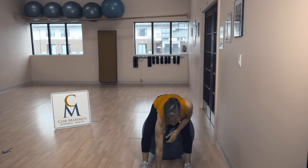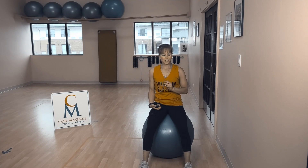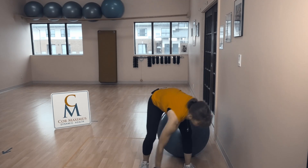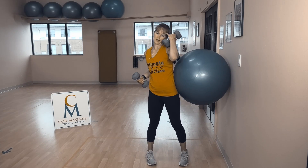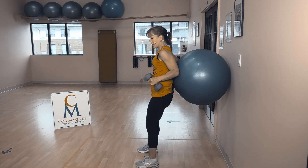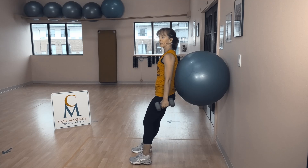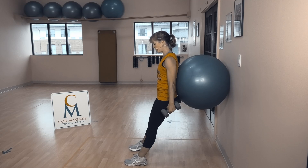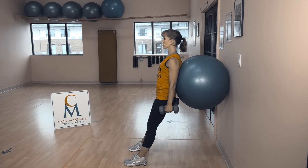We have six exercises, one minute each. We're starting at the wall with the squat. Grab your weights, grab your ball. For our squat, we're going to put the ball in the small part of our back. Walk your feet forward and lean into the ball just slightly. Arms by side, palms face forward, shoulders back, chest out, and up and down we go.